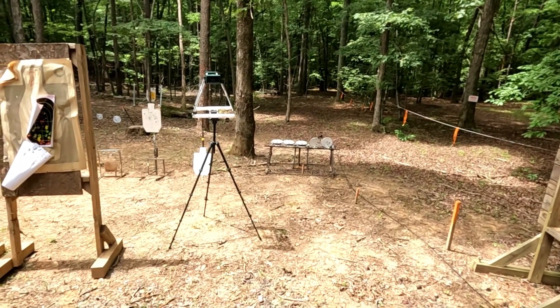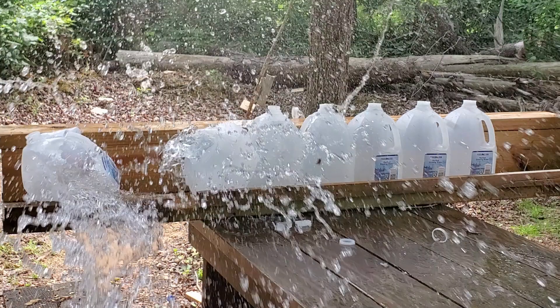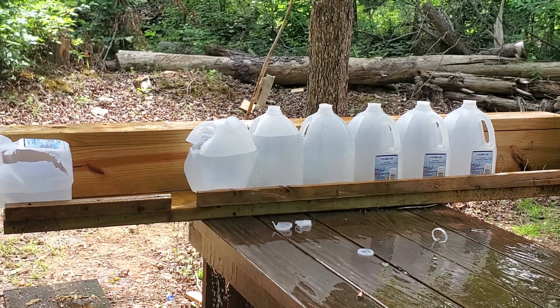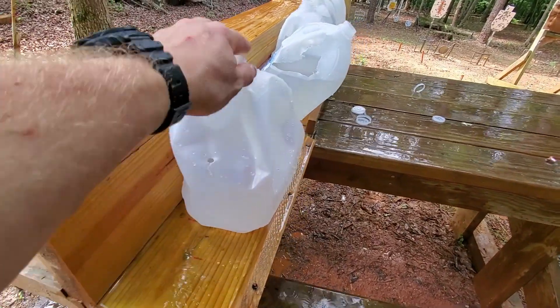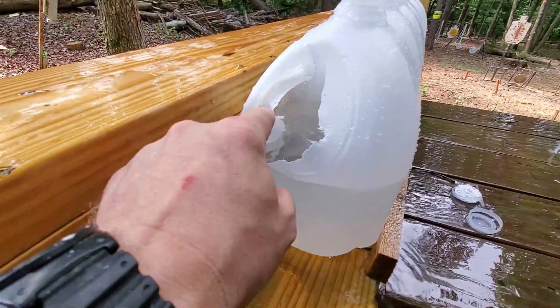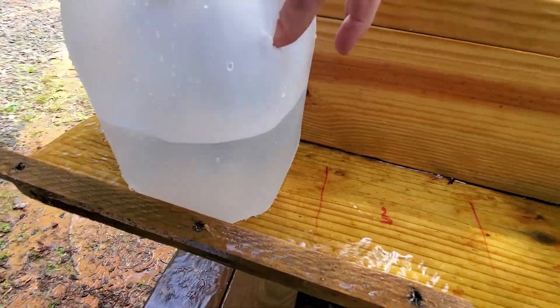Let's set up the water jug test and see how it does. That was a pretty big splash. Here's our aftermath: first jug is peeing on the ground here — laid open. A little high, this gun tends to shoot low, but that actually hit about where I was aiming. First jug is absolutely decimated. Second jug — in and out, boom boom — absolutely decimated. Split wide open at the exit wound. Entry and exit.